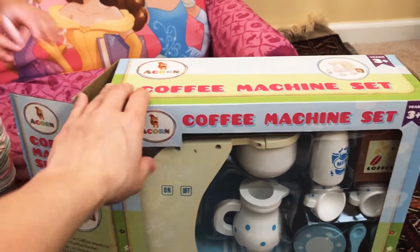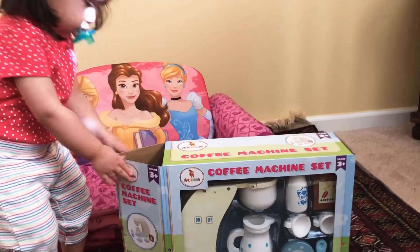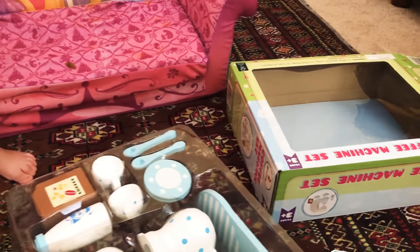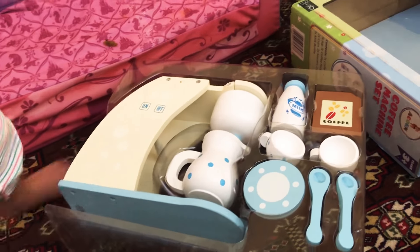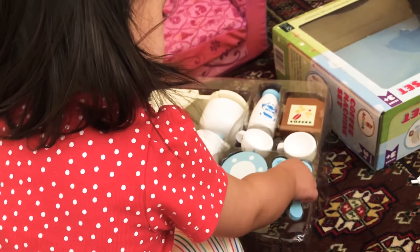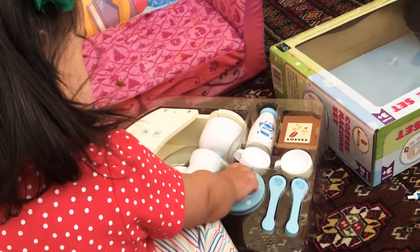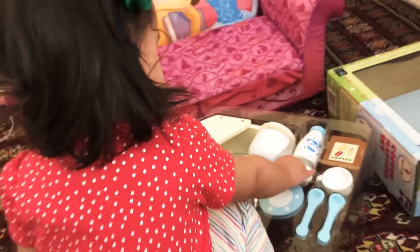Go ahead, we can try opening it. I'll help you. Oh, my goodness. What do we have here? A coffee machine? A coffee pot? Spoons? Plates? Cups? Milk and coffee? Wow.